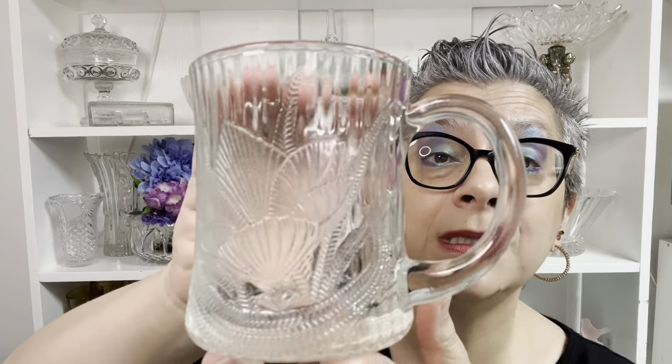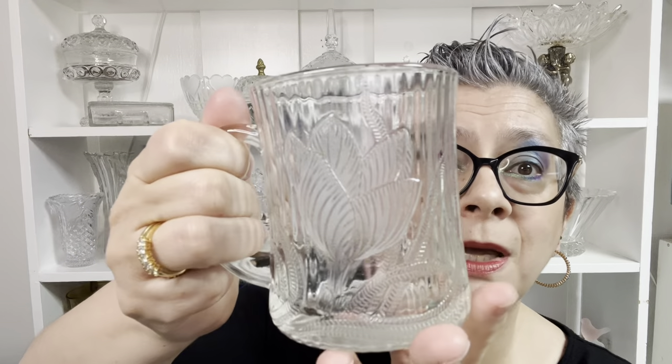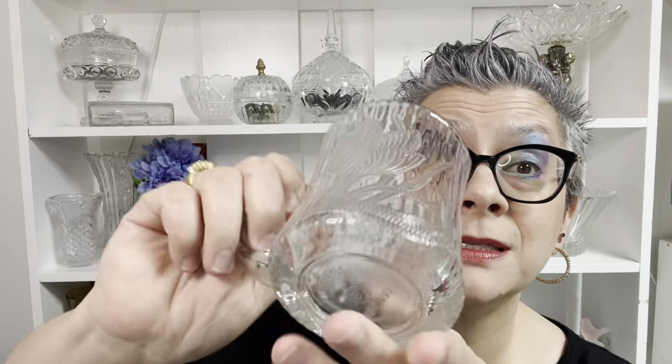My mom loves clear glass, so I always take a look at clear glass. This one was made in Indonesia, but it's interesting because this pattern was originally an Arcoroc France pattern — I don't know if they stole the pattern or if Arcoroc sold off their molds. This originally would have been a Canterbury Crocus, but it was made in Indonesia. It is not an Arcoroc France one, but super pretty. This one does not have any water damage or water staining. I like this one a lot. We're coming in at an eight ouncer. This one is $5, number eight.